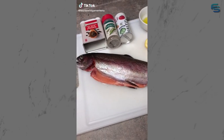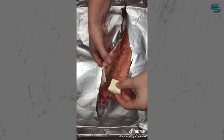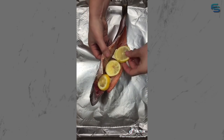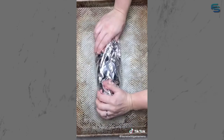My husband caught this beautiful rainbow trout, so I figured it was the perfect night to make a little surf and turf - we're having trout and elk steak. Start with a little salt and pepper, followed by sliced butter and lemon. Coat skin side up with olive oil before adding a few more lemons and tightly wrapping it in a tin foil blanket. Bake at 400 degrees for 20 minutes.